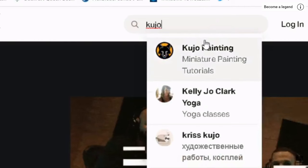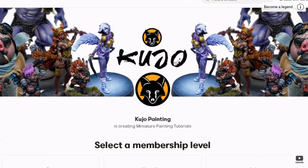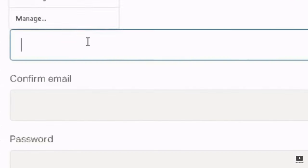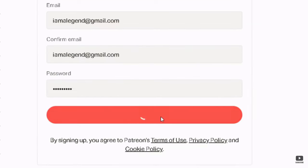If you'd like to support the channel, gain exclusive access to longer ad-free video content, as well as automatic membership to our active Discord community, become a patron today for as little as $1 a month.